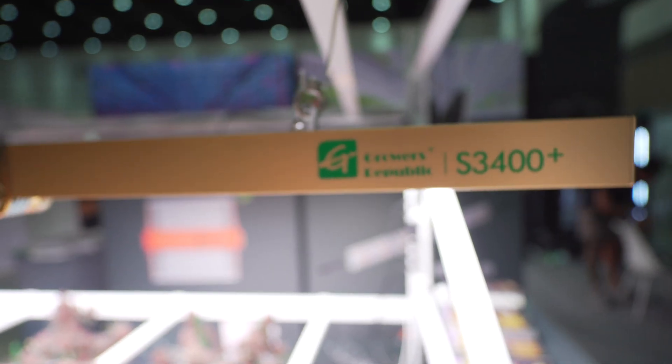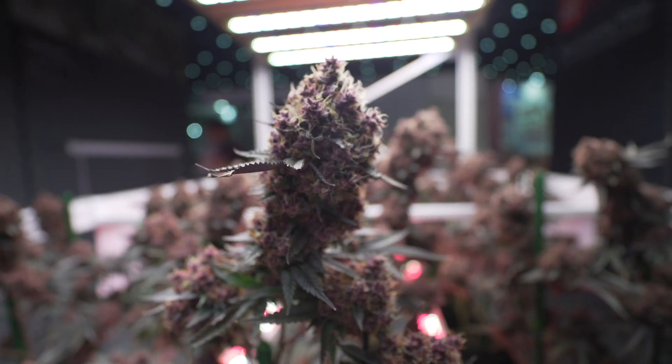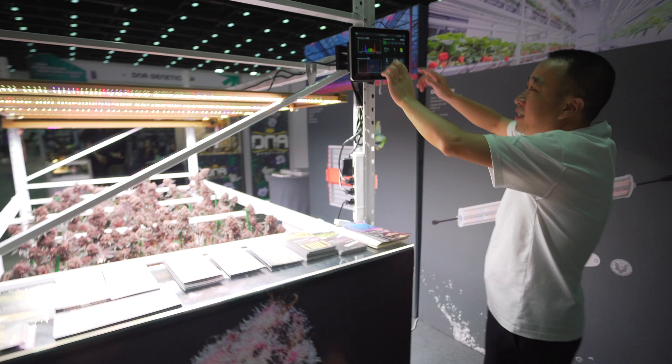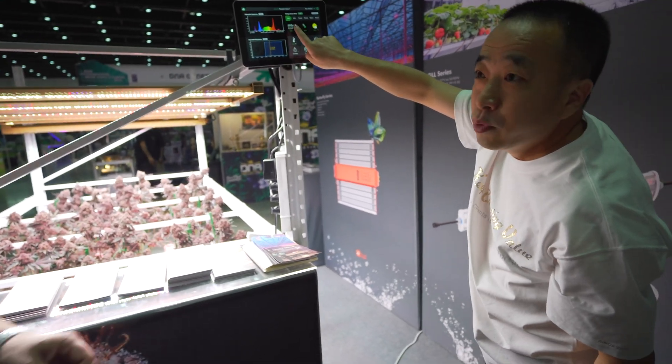This is 1,200 watts. It's full spectrum with UV at the far red. Here, you can see. This is for the veg room.